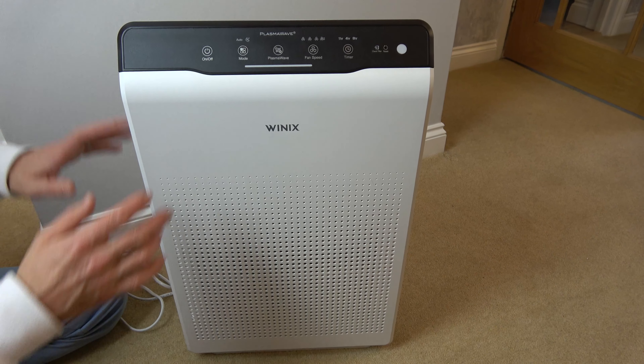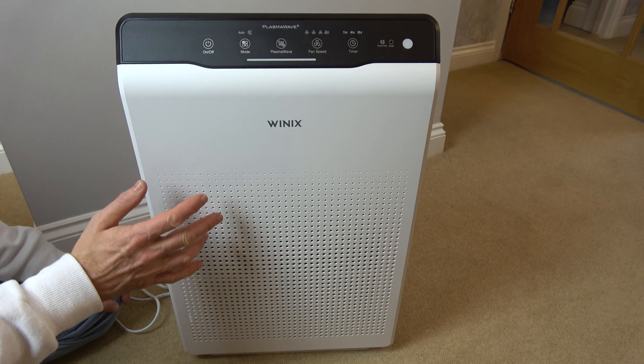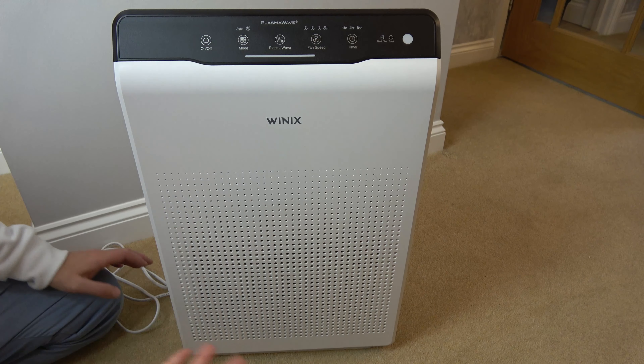Hi, in this video I'm going to show you how you can clean the pre-filter on your Winix Zero Air purifier. You're supposed to do this every two weeks if you're using it often.